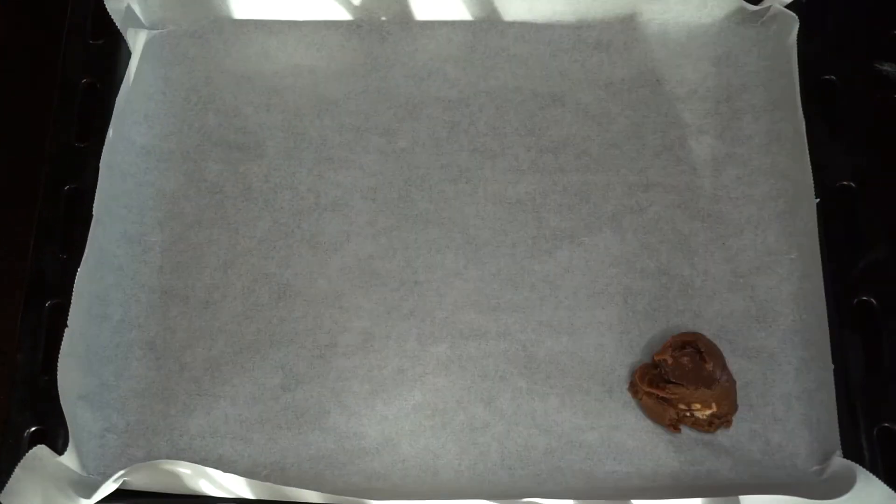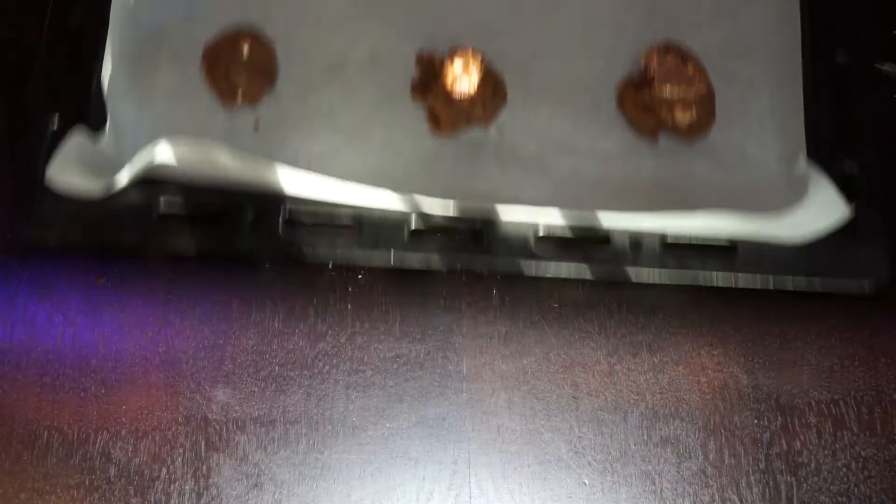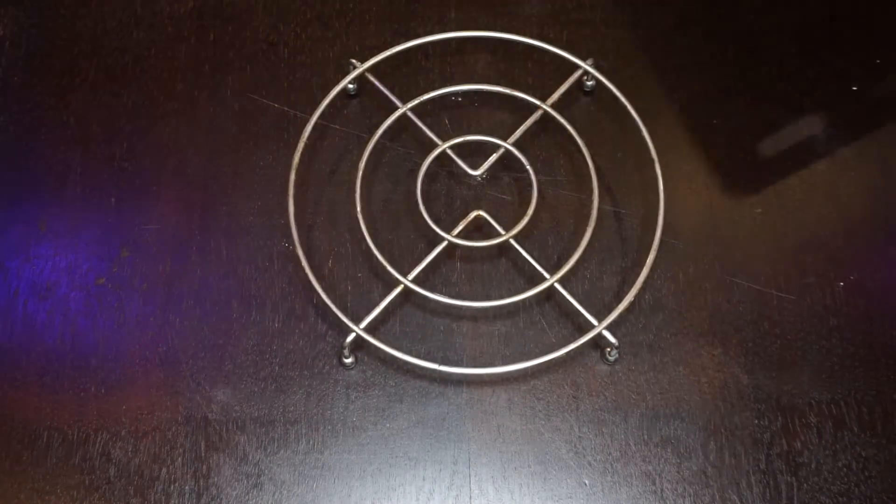We will be putting them into a baking tray and we will bake them for about 10 minutes at 180 degrees Celsius.